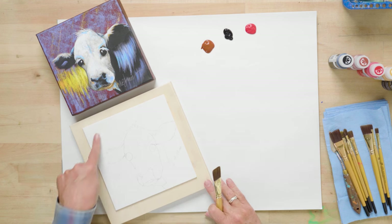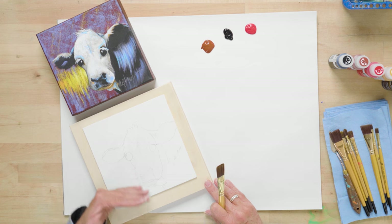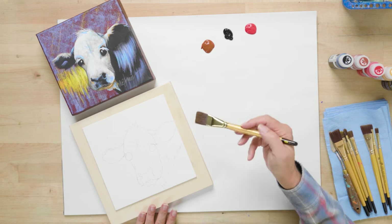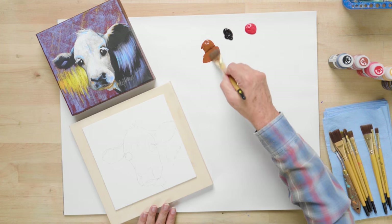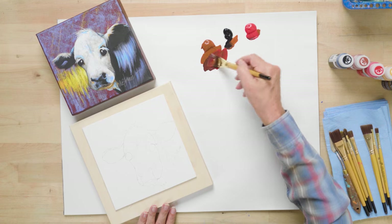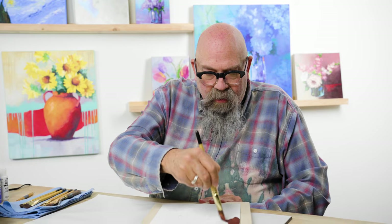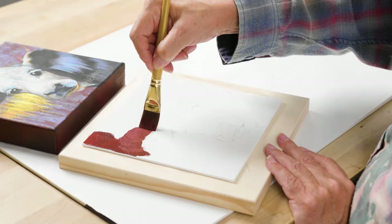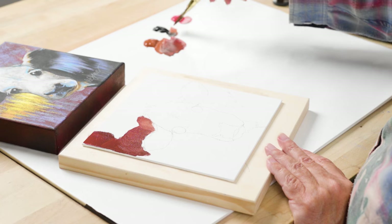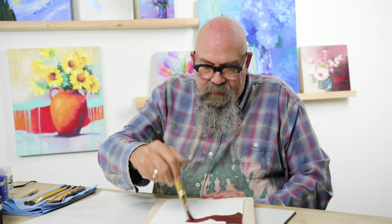We're going to start painting our background behind our cow — basically this top section and then the area below the cow's ear and next to her face. I'm going to start with a big one-inch flat brush and some burnt sienna, and I'm going to add a little bit of black and some apple red to this because we're kind of making a burgundy color. We are literally just going to paint our background. You can come right up next to your design line, but make sure that you don't lose that — you want to keep the shape where you can see it. And if you start to run shy of paint, go ahead and pick up some more.